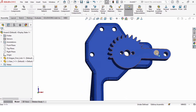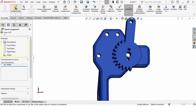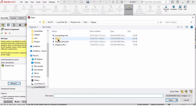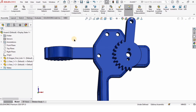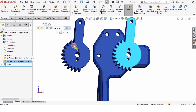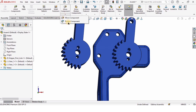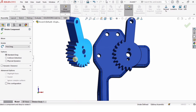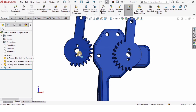The gear link has been assembled to the base link and it can rotate. One important thing to understand: the base link will not move because it is fixed, while other parts will be floating. I'll now insert another gear link — the same part. You can either open it again or hold the Ctrl key and drag the existing part to create a copy. I'll rotate it so the gear teeth can mesh.